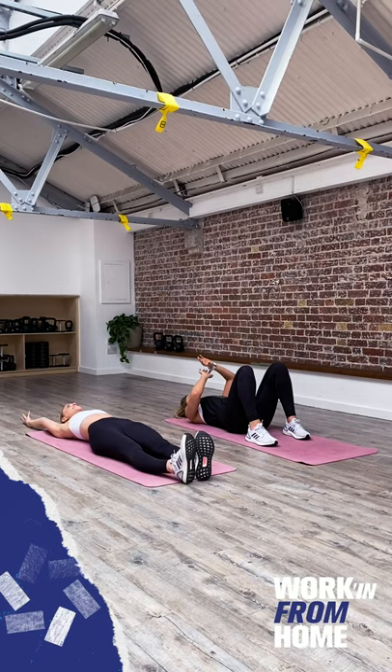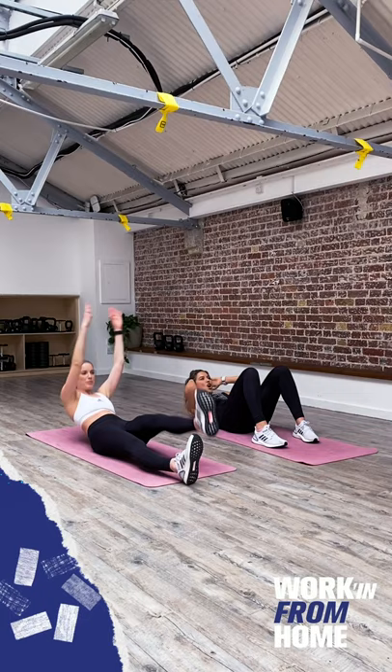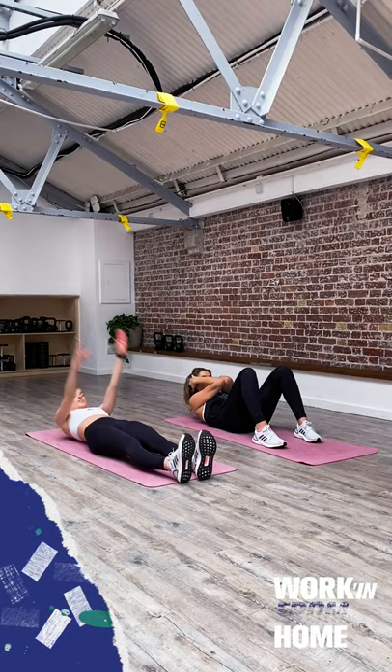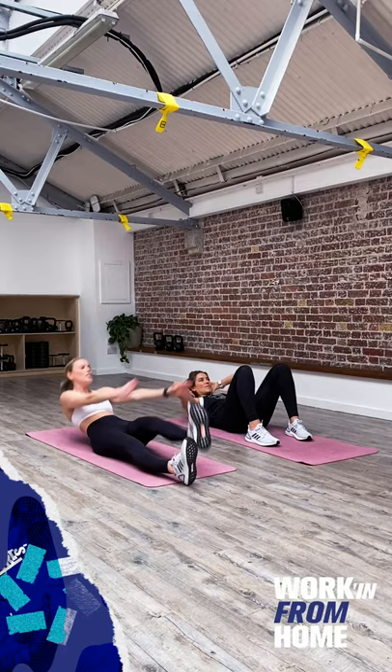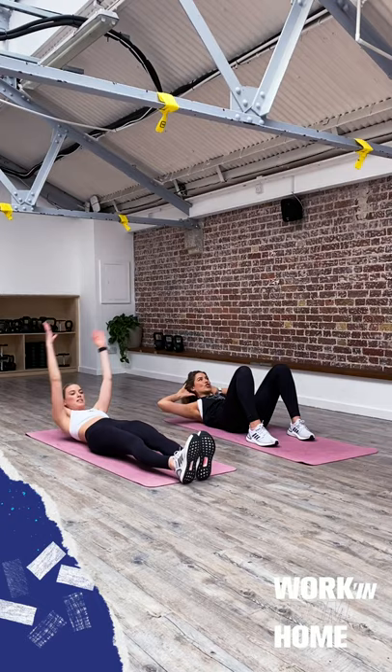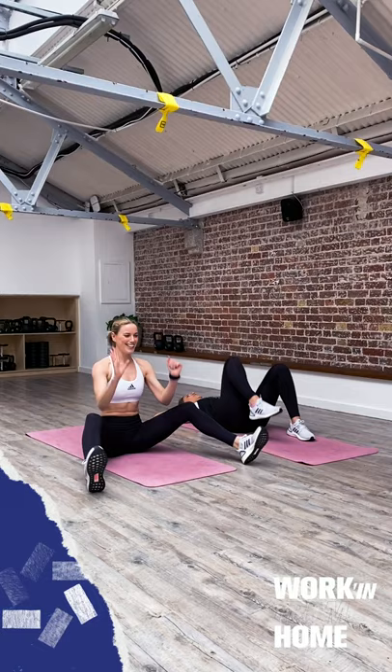30 seconds, everybody — let's go. Up, crunch, open and down. Really working with your breath, whichever variation you go for, keeping that form nice and clean and controlled. Really twisting towards the opposite side — we're working into our obliques, our side abdominals. For the beginner variation, imagine squeezing your arms together as you draw both elbows in. Five, four, three, two, one — well done!